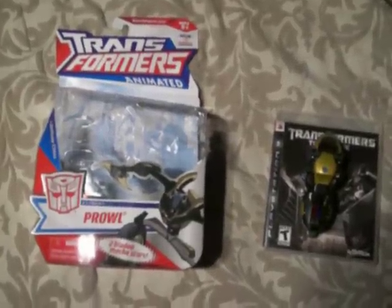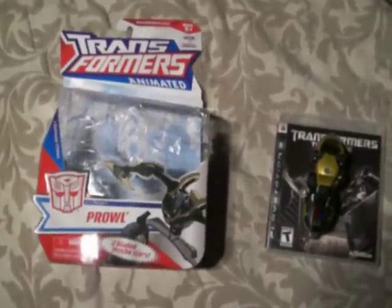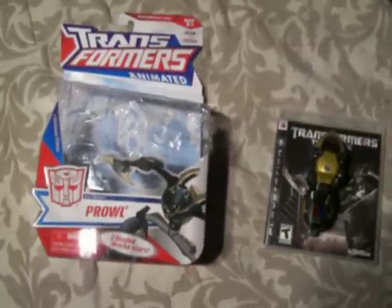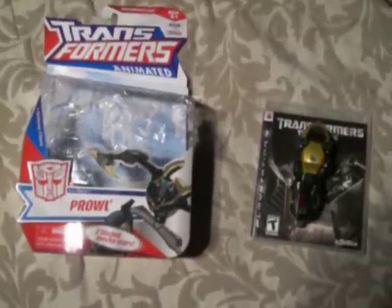This is the review of animated Deluxe class Prowl. I've had him for a while, but I haven't had the time to review him. But since I was doing a couple of reviews today, I figured I'd do it now.